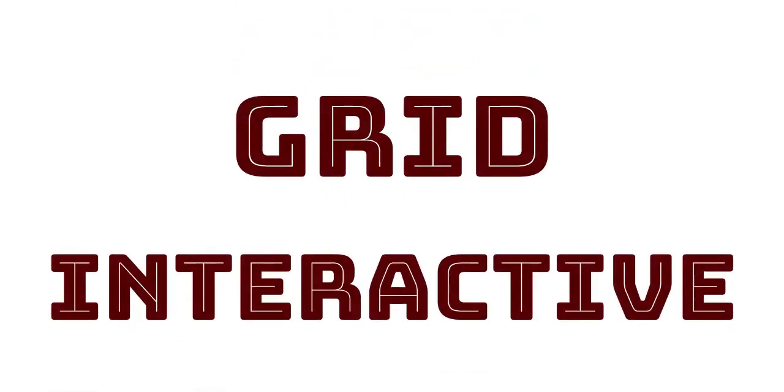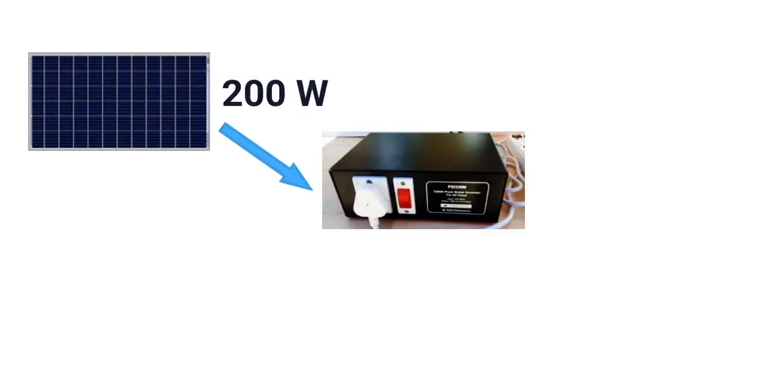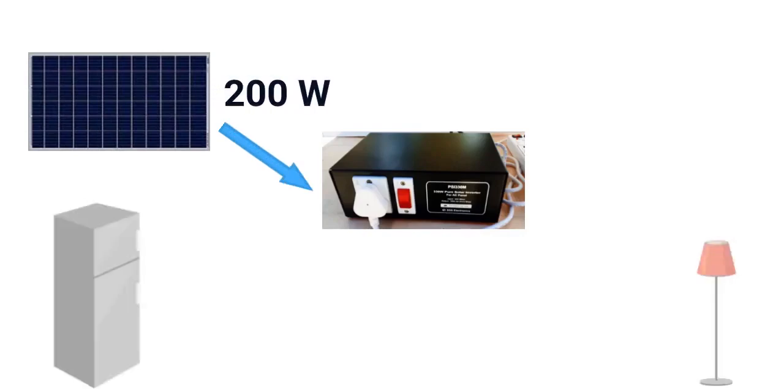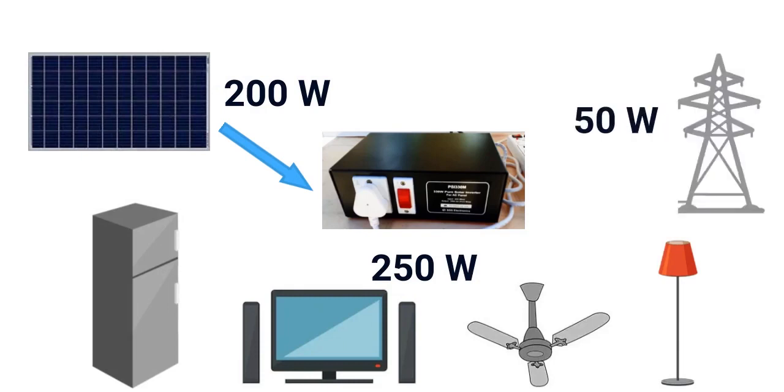Actually, PSI-330 is grid interactive. That means it is also capable of drawing power from the mains when solar power is not enough. For instance, if the solar panel generates 200W and the load is 250W, it draws the extra 50W required from the mains supply. So the output does not trip even if the load exceeds the solar power. I will demonstrate this in another video.